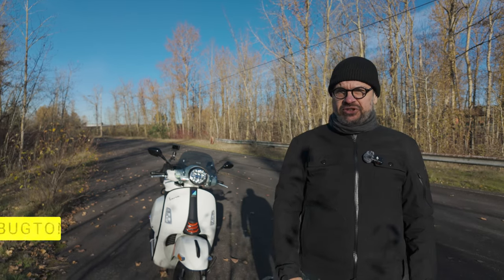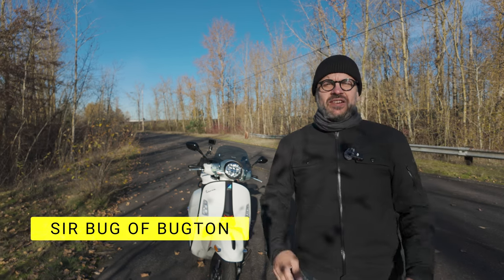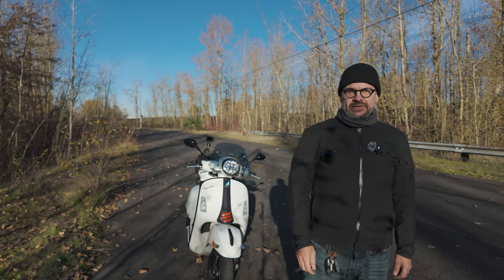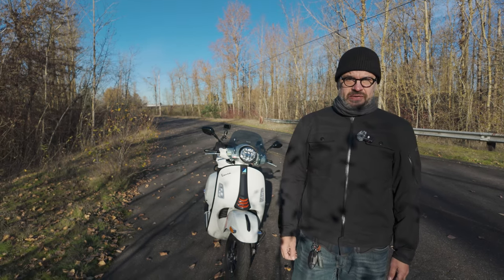I've had my 2023 Vespa GTS in Bianco Inagente for about five months and 2,500 miles now. So I figured this would be a good time to update my original review.